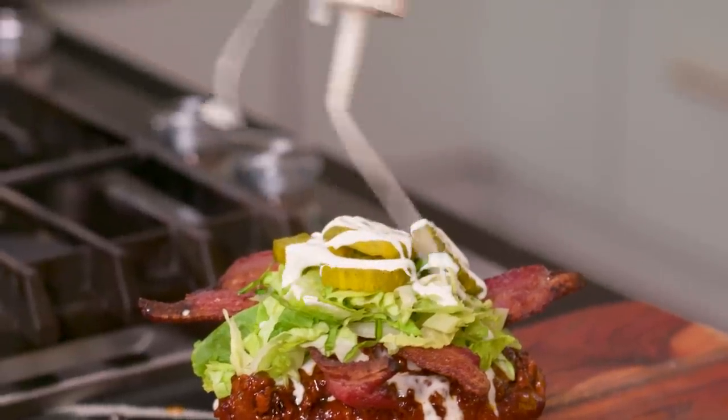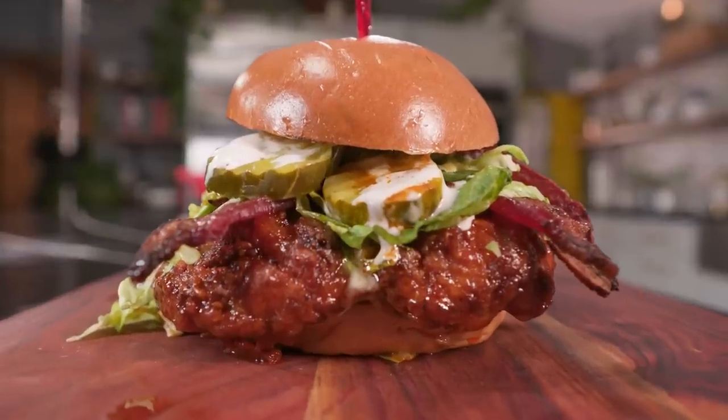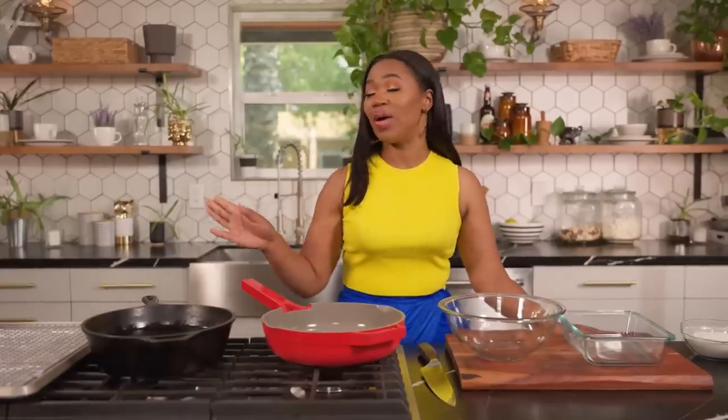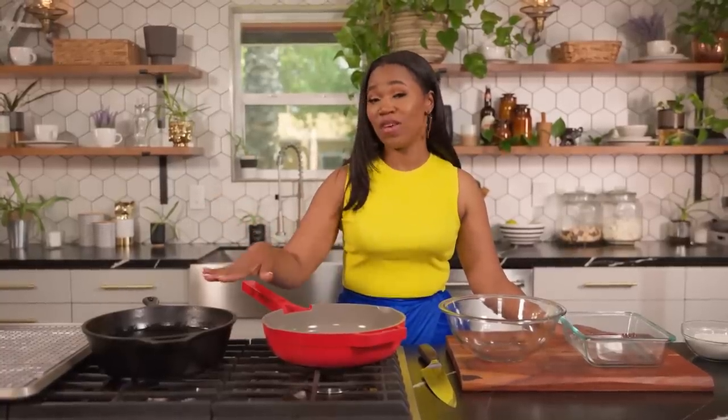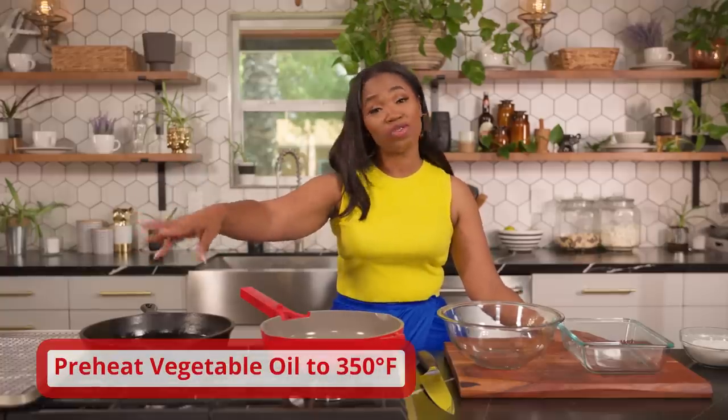Bro, that chicken sandwich can't get you warm at night. But today, y'all, I am going to be showing you how to make one of my favorite chicken sandwiches to make at home — a hot honey chicken sandwich. We're going to start with some organic vegetable oil. Did you press this this morning? Yeah. How many vegetables did it take? About six soybeans. You want to put it in a skillet or a pot or a deep fryer and preheat it to about 350 degrees.